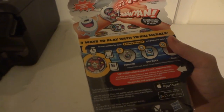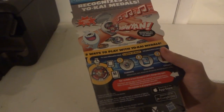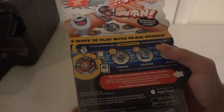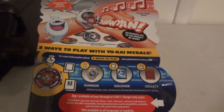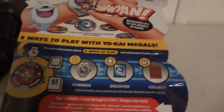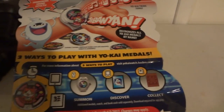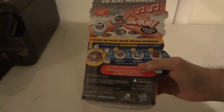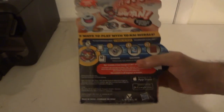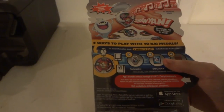It is made by Level-5, the same company that made LBX — Little Battlers eXperience — an awesome video game. I love it. I hope they come out with a second version of LBX now that we're on season two — I would definitely pick that up for 3DS if they released it.